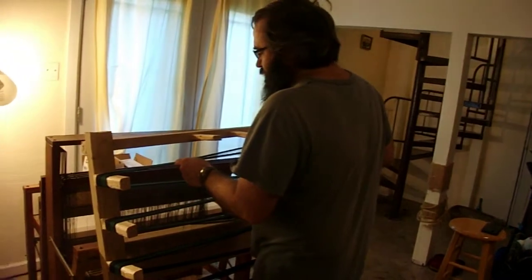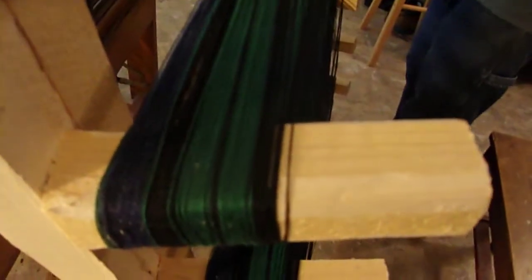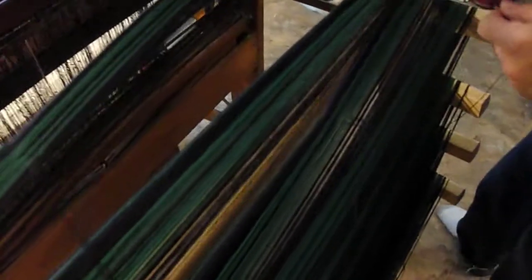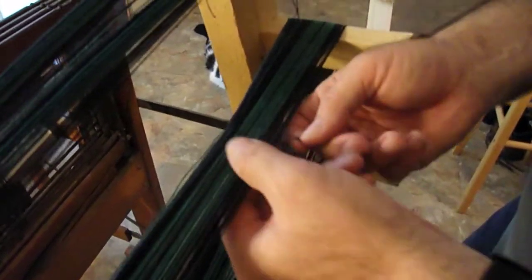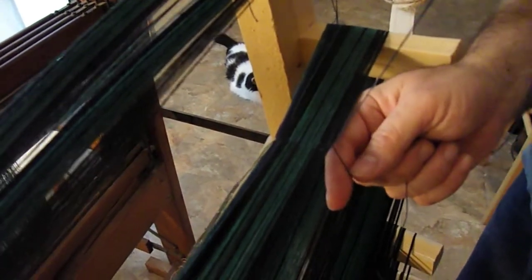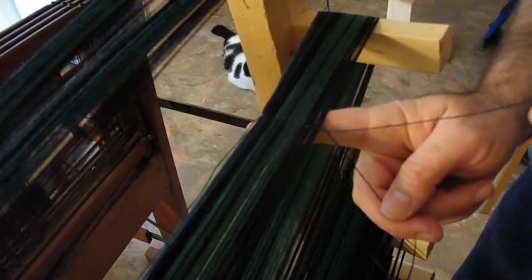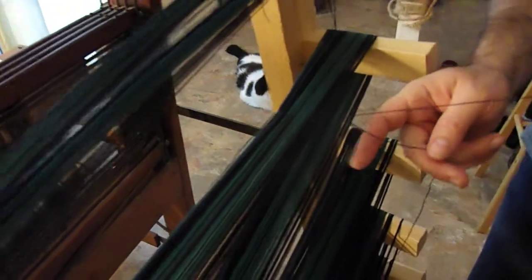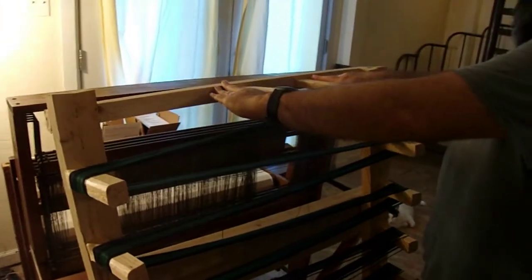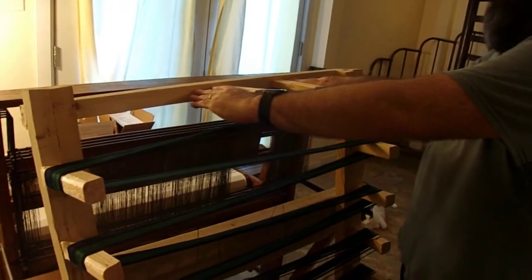So I wrap it around and tie — actually, I thread every yard with a crisscross of yarn so that it'll keep from getting tangled, to discourage tangling. Having these pegs here, they put crosses in, and that helps too in keeping it from getting tangled.